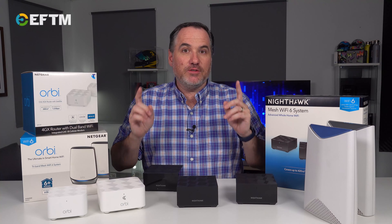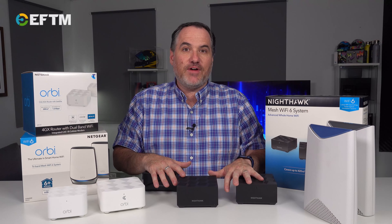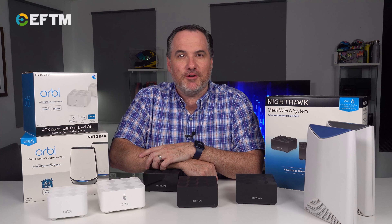So in the end, a mesh network is one network for your home — multiple routers and satellites within your home creating that high-speed, fast network that gives you reliable internet in every corner of your home. That's why it's worth considering mesh.